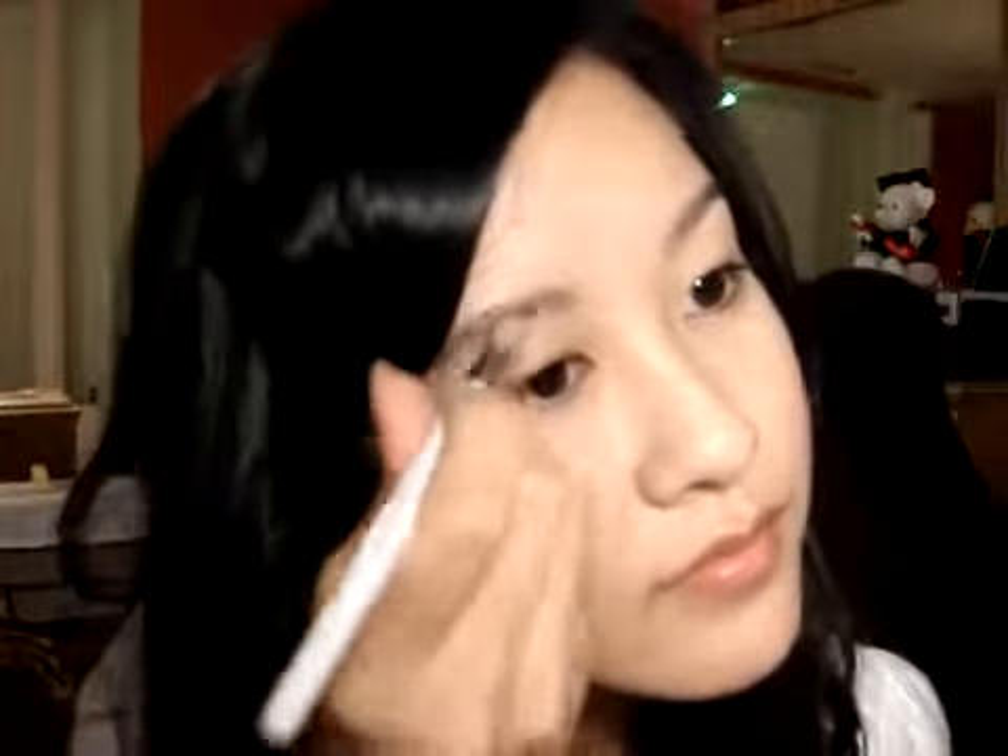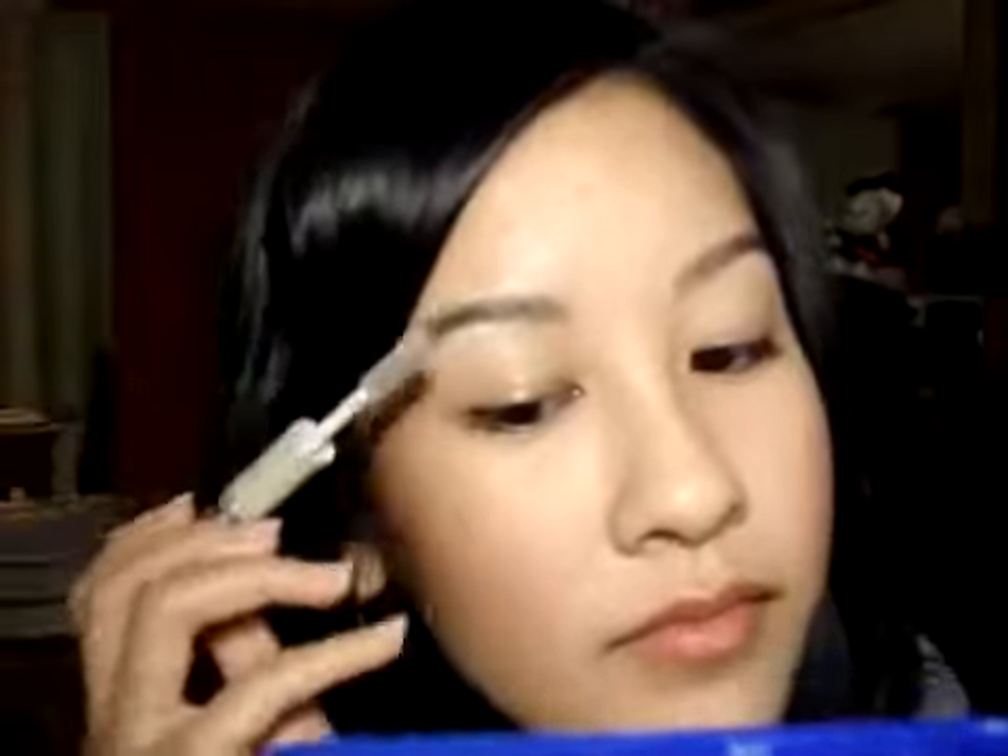Now I'm going to fill in my eyebrows with a taupey brown. If you have dark hair, you want to go two shades lighter to fill in your brows; if you have light hair, you want to go two shades darker. Now I'm going to apply some brow gel to keep my brow hair in place.